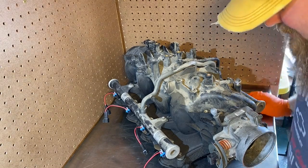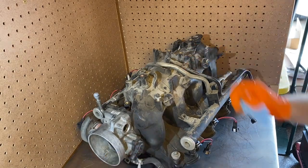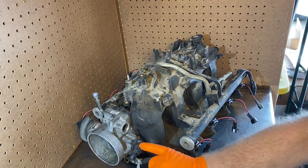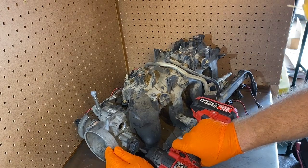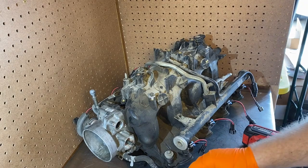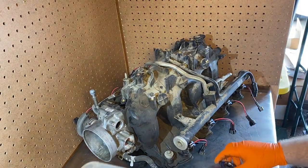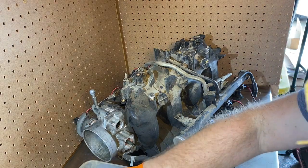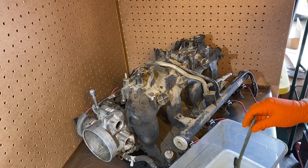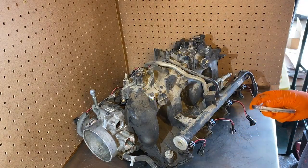Thank you for watching Cars N' Joshie. I already pulled the idle air control valve out and now I'm just going to grab the throttle position sensor. I'm just going to clean this up — I've got some soap and water. These are the bolts that came with the Motion Raceworks throttle body.